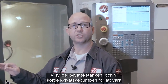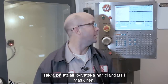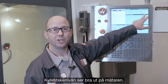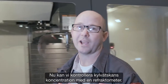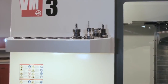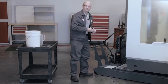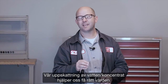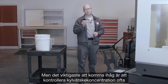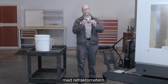We filled the coolant tank and made sure to run the coolant pump so all the coolant was well mixed in the machine. Our coolant level is good on the gauge. Now we can go back and check our coolant concentration with the refractometer — 5.5%. Estimating our water to concentrate mix is going to get us into the ballpark, but remember the most important thing: check your coolant concentration often with your refractometer.